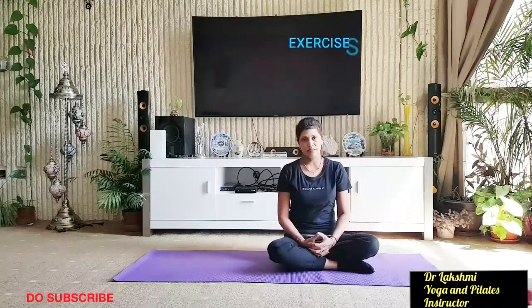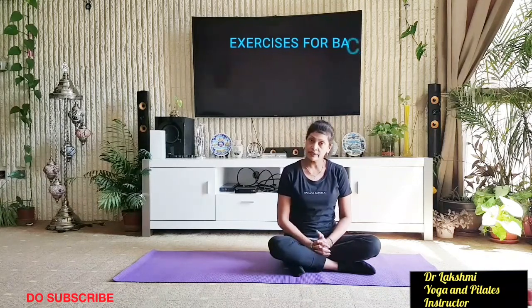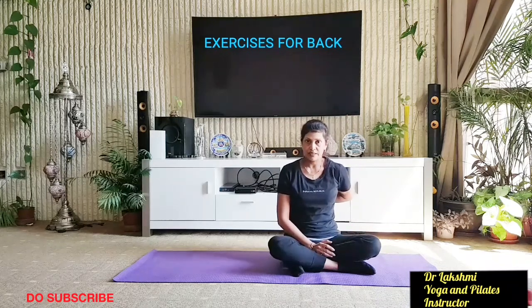Hi friends, Namaste. This is Dr. Lakshmi Mancala. Welcome to my channel. In this video, we will learn some very effective exercises for reducing and losing the back fat.